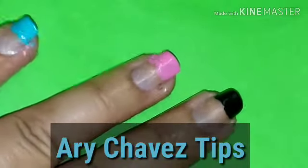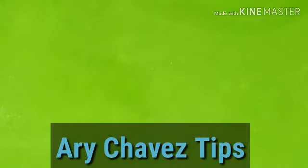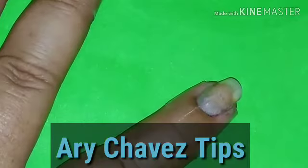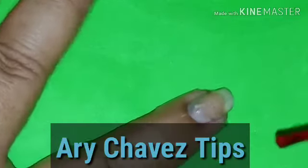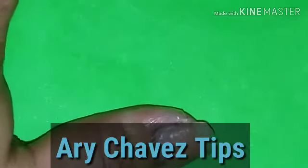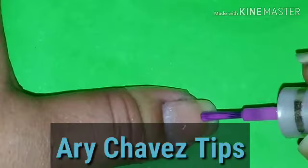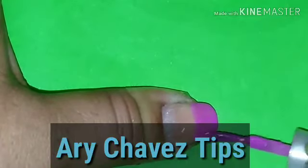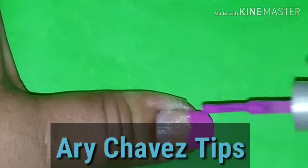Yo aquí tengo tres pintadas y ahorita voy a continuar con estas dos. Vamos a poner en esta ocasión el rojo. No importa que te pases porque al final de cuentas ya está tu protección del diurex. Vamos a cubrir bien; si hay que dar doble capa, esperamos a que se seque súper bien la capa y aplicamos la otra.